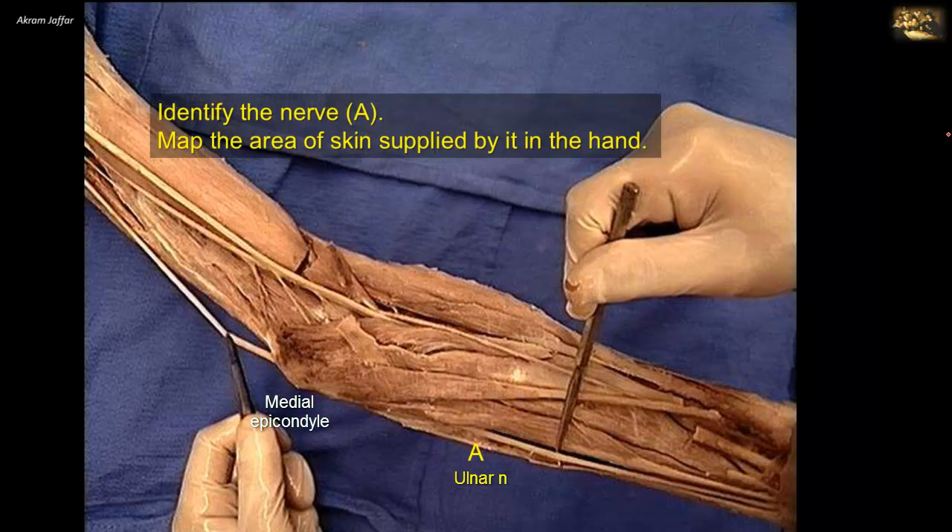Which artery is felt in this patient, and which muscle tendon is located just lateral to the artery? It is the pulsations of the brachial artery that are felt. In the cubital fossa, the brachial artery lies just medial to the biceps tendon. This is the same location where the stethoscope is placed when measuring arterial blood pressure, whereby a sphygmomanometer cuff is placed around the arm and inflated until it occludes the brachial artery against the humerus. As cuff pressure is reduced, blood begins to pass through the artery, and the first audible sound indicates the systolic blood pressure.